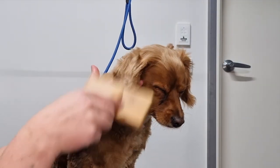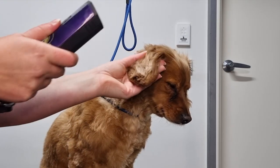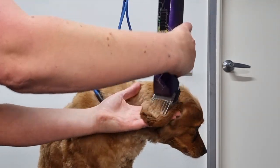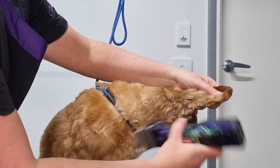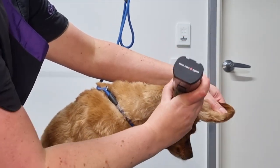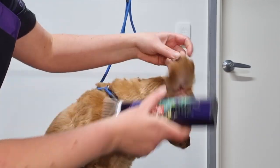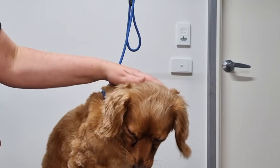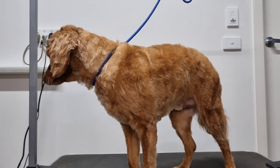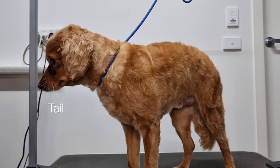Now that I've finished trimming his ear, I'll brush it one more time and go over it once more with the clippers. His ear is done. To save time, I've just finished grooming the other side of Archie off camera and now I just have his tail left to go.